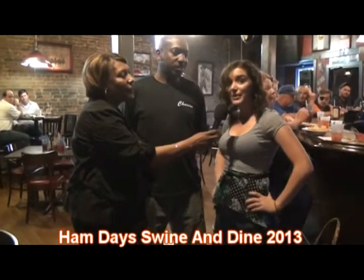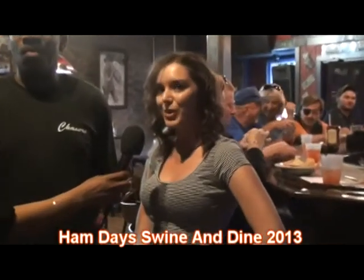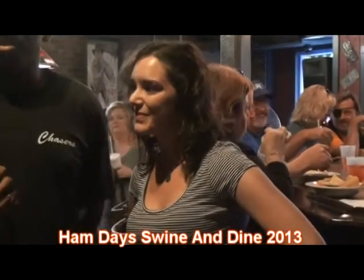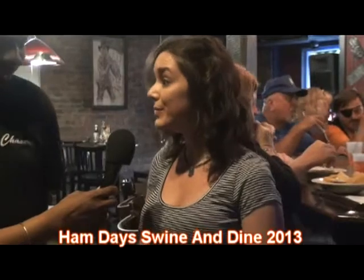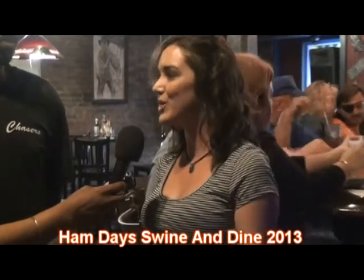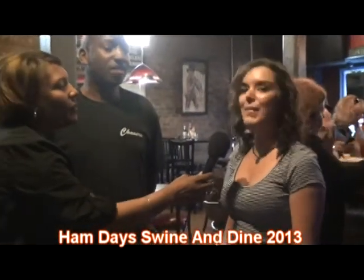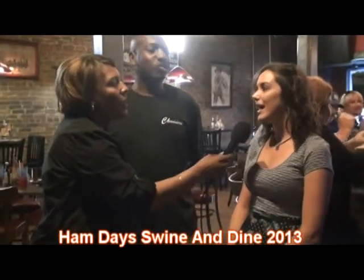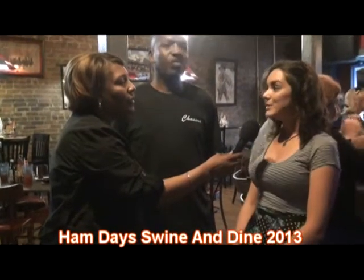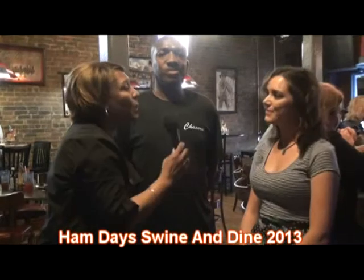We've got White Zinfandel, Apple Pucker, Cranberry Juice, Apple Juice, and a splash of Sprite. What's Apple Pucker? It's a liqueur and it's kind of sour and a little sweet — it tastes just like an Apple Jolly Rancher. Now how did you think of this? I was just messing around with sangrias this summer a lot, and I wanted something crisp and light, and that's how I came up with it.